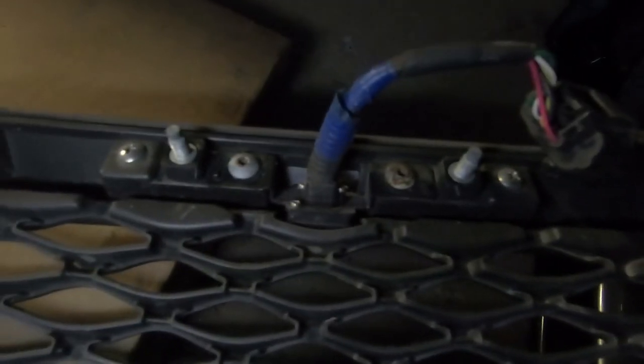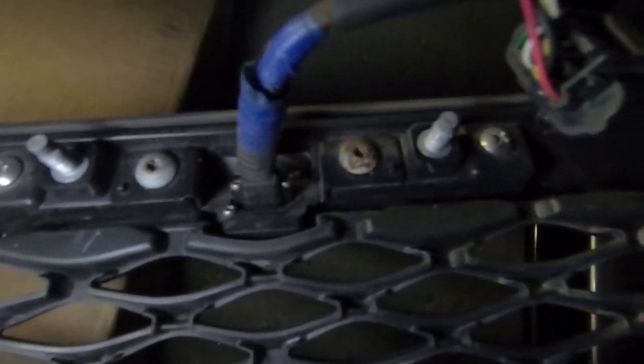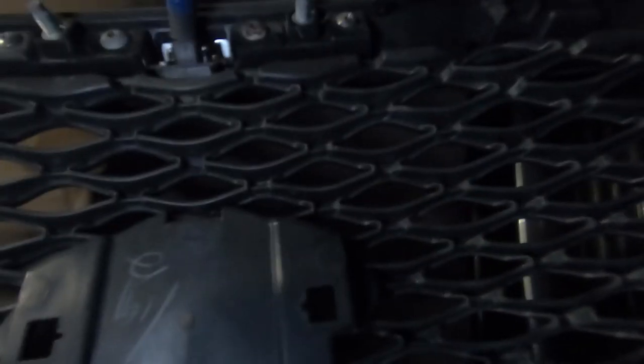I got the grill out. After you undo all the clips — they're super easy, you just barely push on the little bottom piece and they release — I can now see how the camera mounts. There are little torx bolts, two on each side, and a little bracket holds the camera in. Once you undo those you can just pull the camera out and start installing everything onto the new grill.